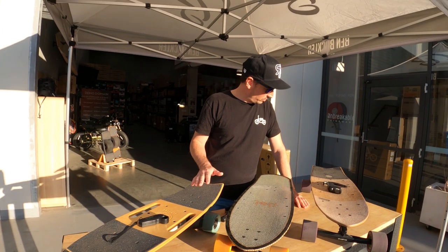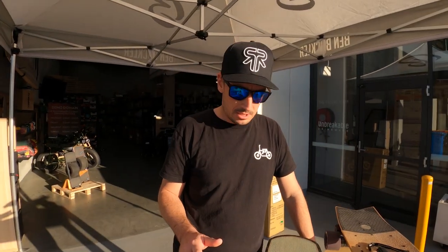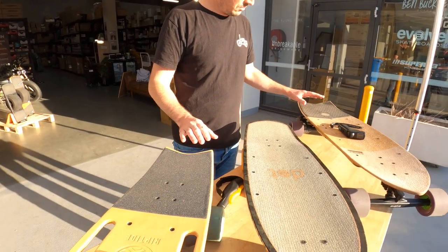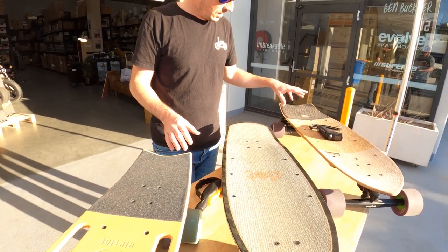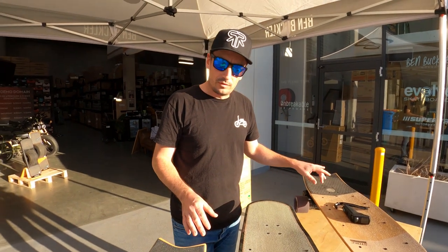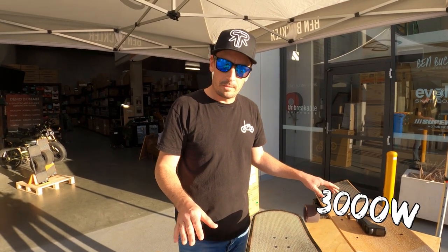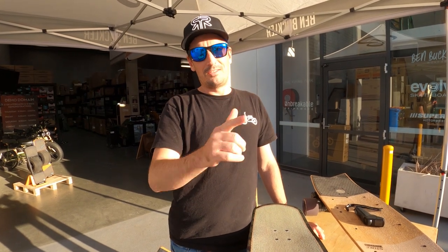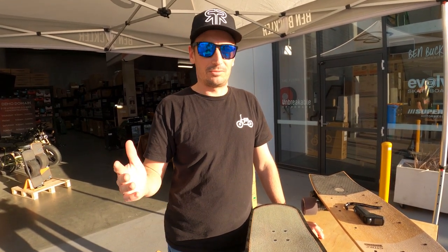Next I'd normally look at motor power. The Evolve has two motors — two 1,500-watt motors, so 3,000 watts total. The Riptide also has two motors, but I'm not sure of the wattage — we'll have to check with Riptide on that.